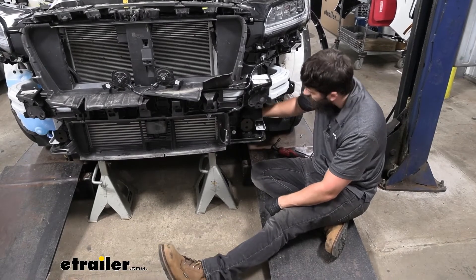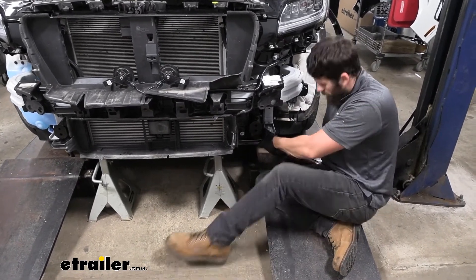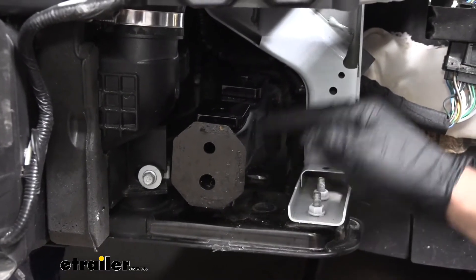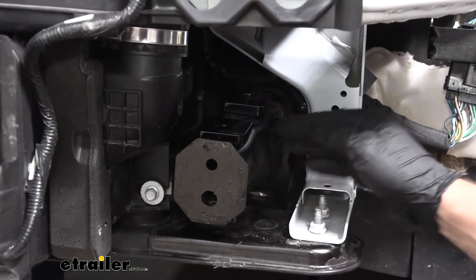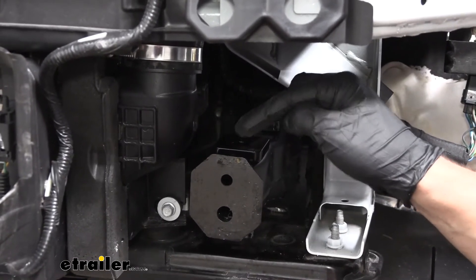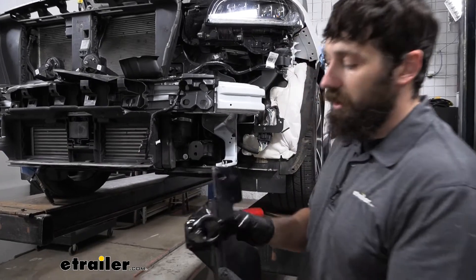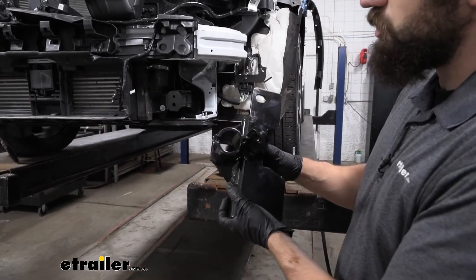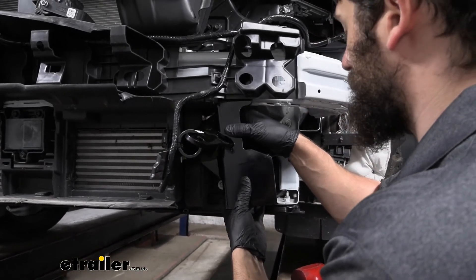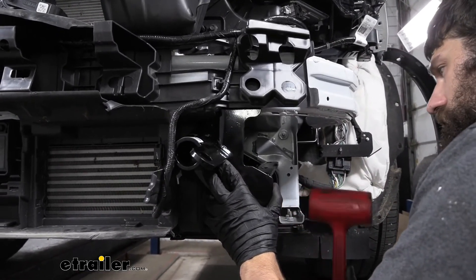Now that we have our holes drilled through the frame, go ahead and re-secure the radiator support bracket using the factory hardware. Next, grab the spacer blocks from the kit. Place them over the holes drilled in the frame — make sure the offset (the side closest to the end of the block) is facing the front for the front spacer, and facing the rear for the rear spacer. Once the spacers are in position, take half of the base plate kit, orient it correctly, and slide it into position. It takes a little maneuvering and a hammer may help — just line everything up and tap it into place.